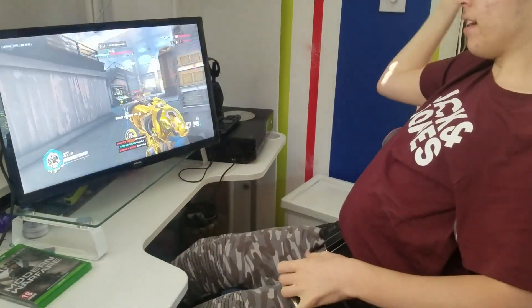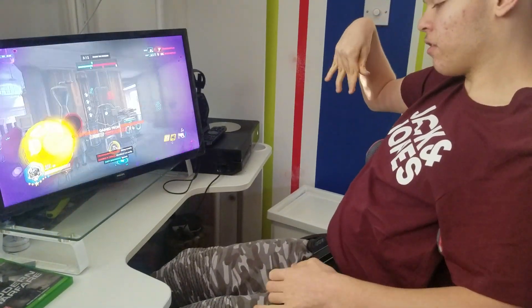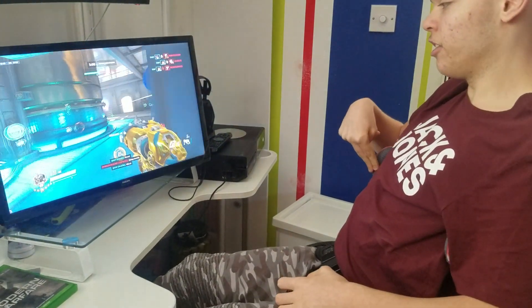As I said, I've been playing Xbox for maybe five or six years. I started playing on the Xbox 360 and have just continued playing since then.